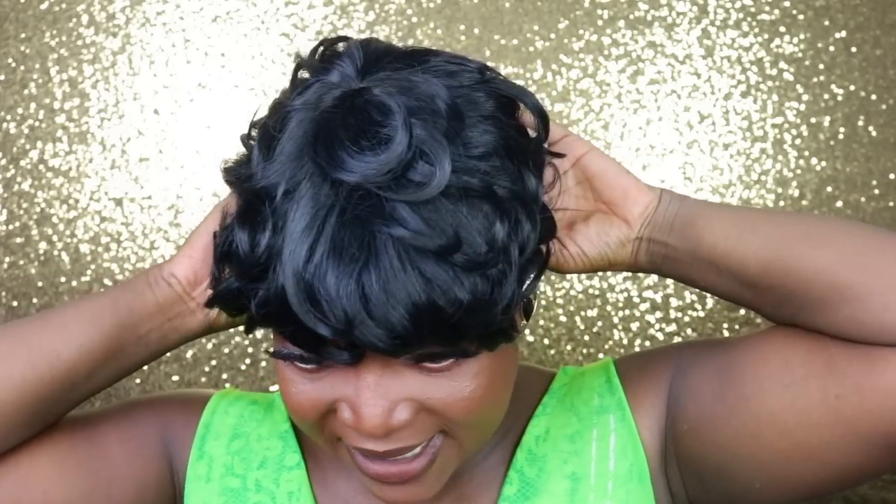First we're gonna go ahead and try the synthetic unit on. I already adjusted the straps, and I will leave a link down below for the wig — it doesn't really have a name or a style or anything. We are gonna try her on right now to see what she is looking like. This is the synthetic one. These are the pin curls, looking a little crazy right now, so let me go ahead and customize her and see what she looks like.